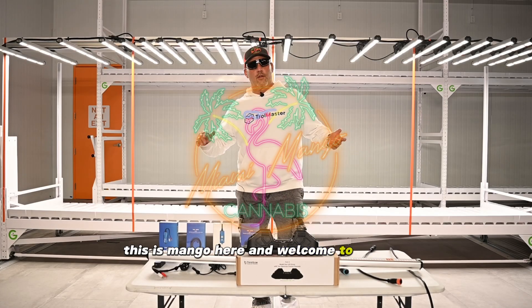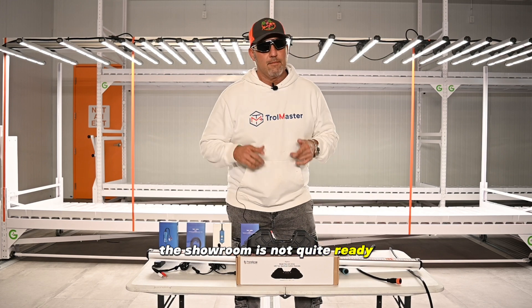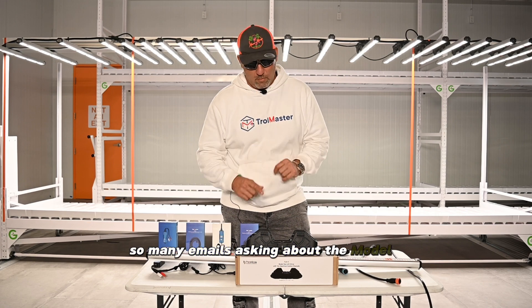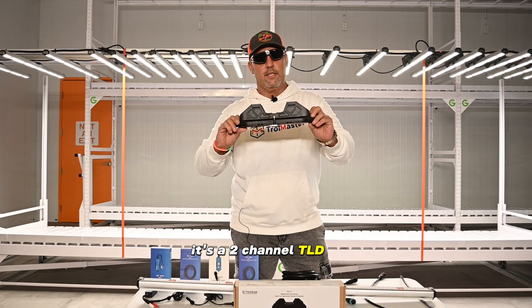What's up guys, this is Mango here and welcome to another episode of Mango Chronicles. The showroom is not quite ready, but we figured that this video is essential because we have so many calls, so many DMs, so many emails asking about the Model One. In front of me I have a Model One — it's a two-channel TLD2.